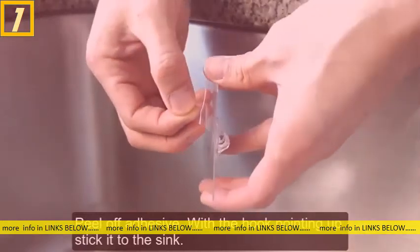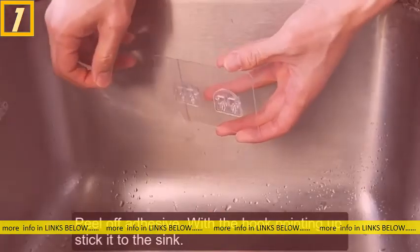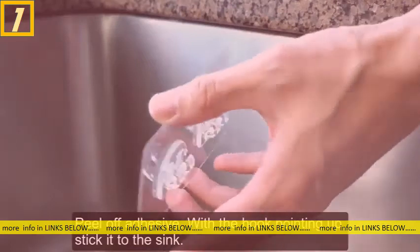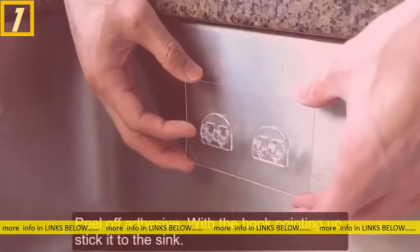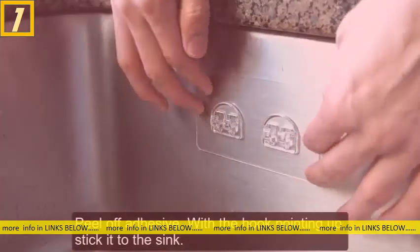Then with the adhesive, peel off the clear film from the back, put it into place, align it where you want to keep it, make sure the hooks are pointing up, and then attach it to the sink.